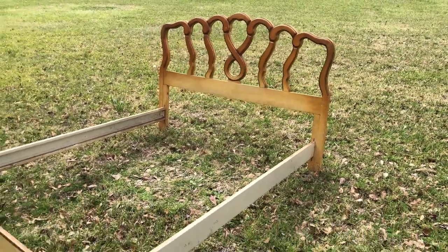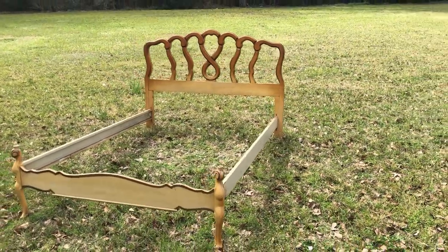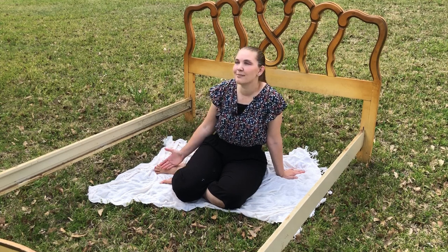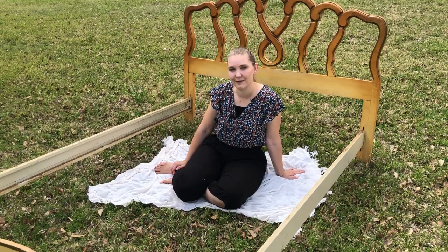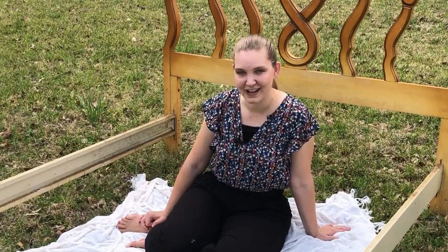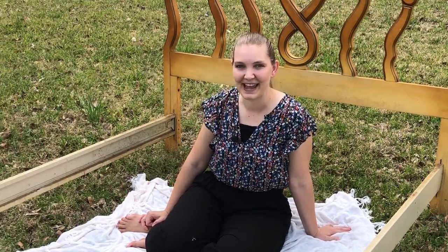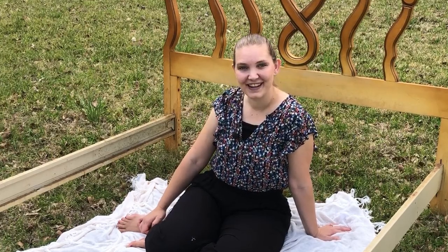The longer I sat out here thinking, the more I thought my favorite thing about spring is just the freshness of the air and the beautiful blues in the sky, and that's what I'm going to be inspired by. How I'm gonna translate it into a bed frame I'm not exactly sure, but I'm gonna let the spring skies guide me today on this spring fling adventure. Let's go ahead and get started.